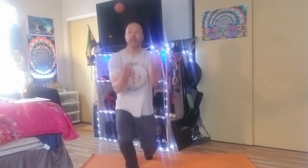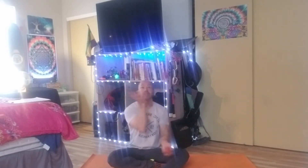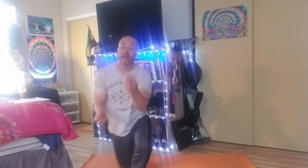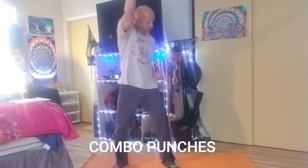Another thing I do that helps concentration is juggle down to sitting — you see how that was difficult. And now juggle to standing. Almost. Sometimes I'll do combo, combo.